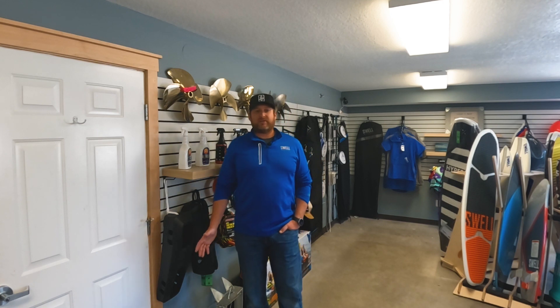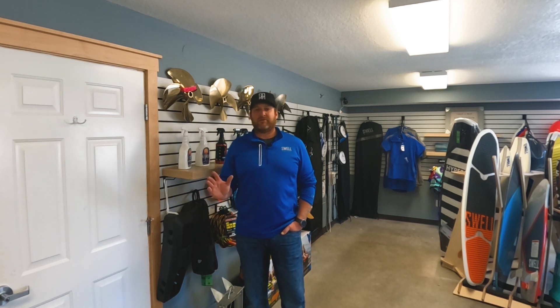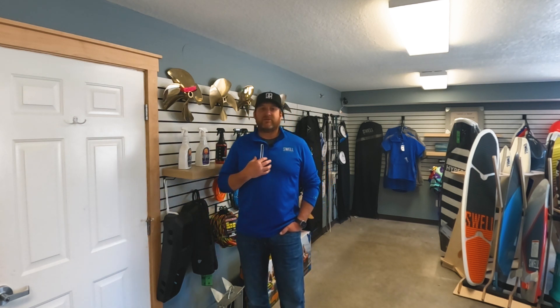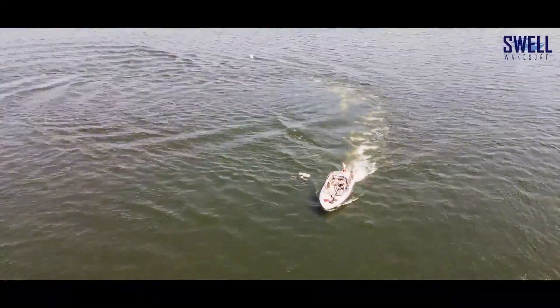Hey guys, Adam with Swell Wake Surf. Today we're going to cover prop basics and what to look for in choosing a new prop for your boat. This is one of the most confusing things to understand, at least it was for me when I started doing this, but it can have the most impact on your boating experience.